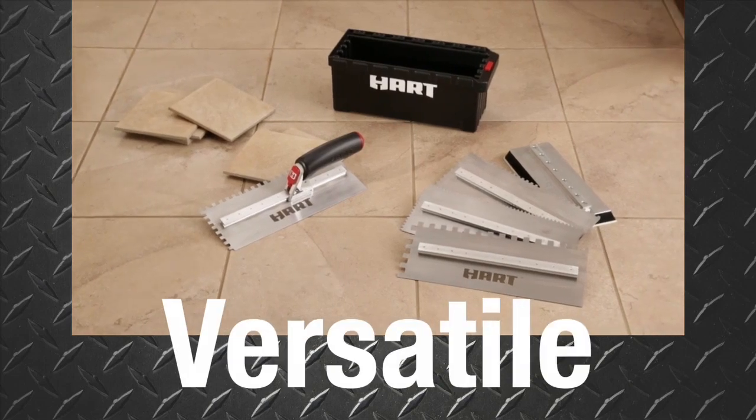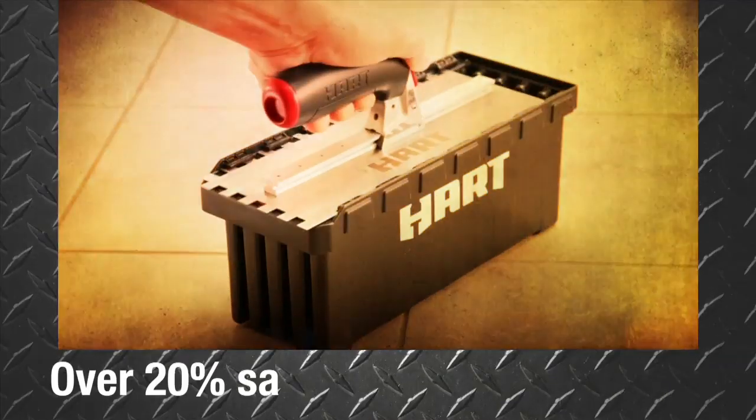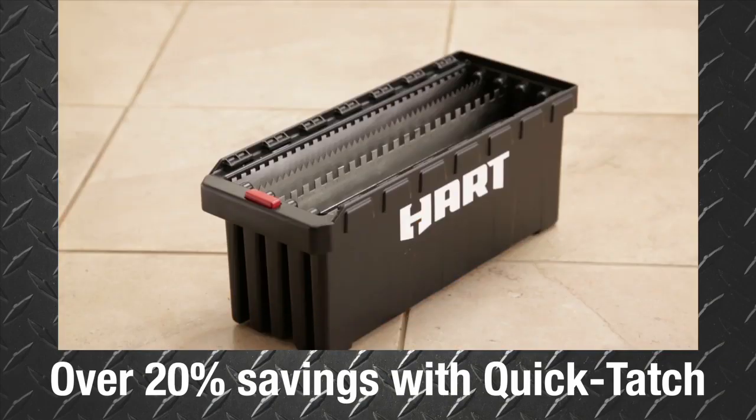This interchangeable blade system provides over 20% in savings when using HART QuickTach blades versus standard professional trowels and floats.